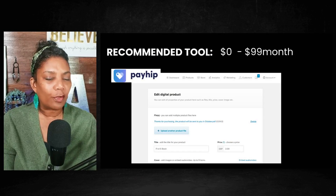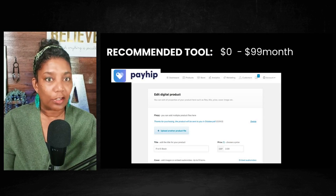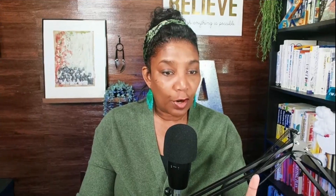And one of the ones that I like to recommend, and I think is the easiest — because your girl has tried all of them. She has tried paid ones, free ones. She's tried them all.